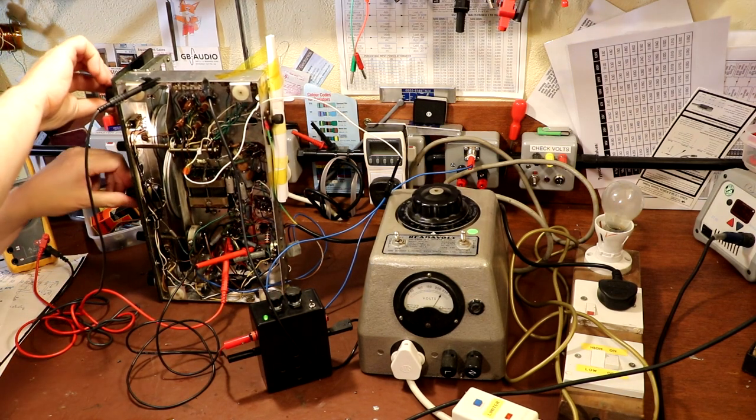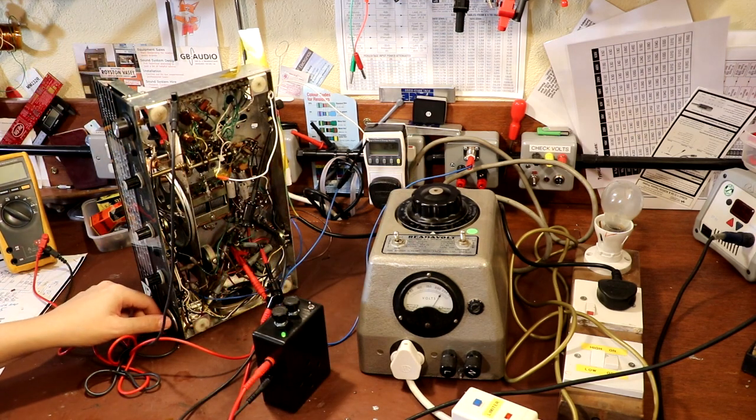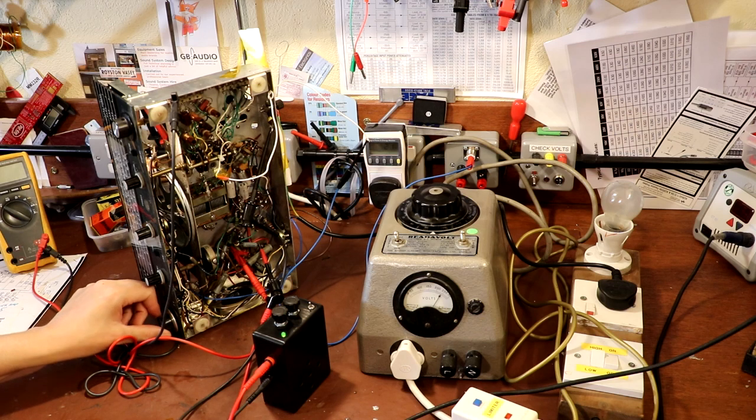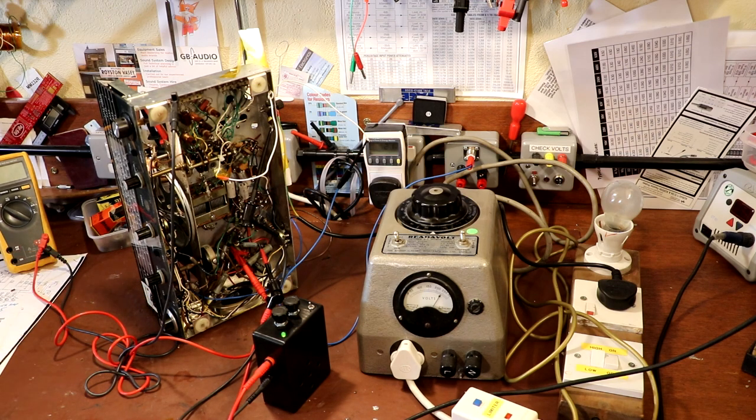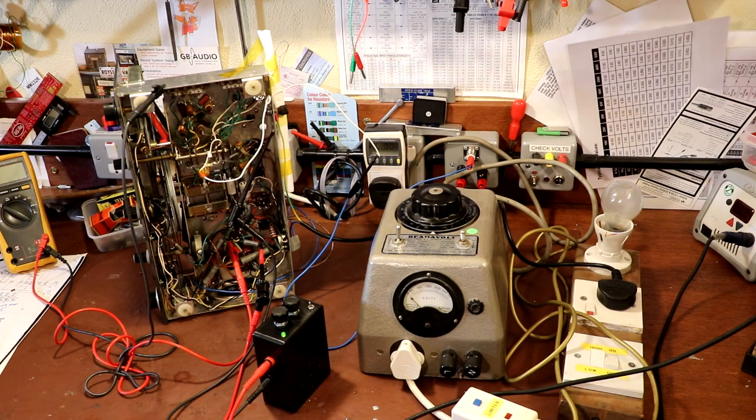We've got some BFO action there. The radio appears to work. Let's go ahead and rewire this output pentode valve and see if we can get it working under its own steam.